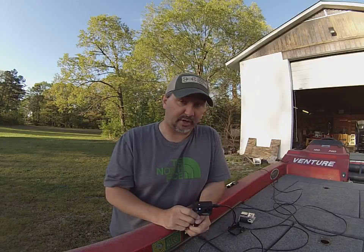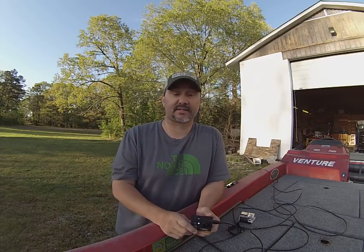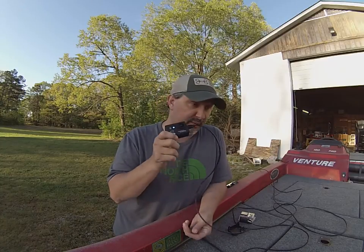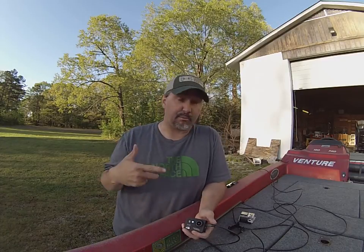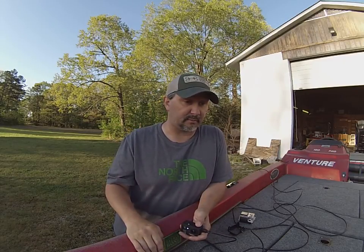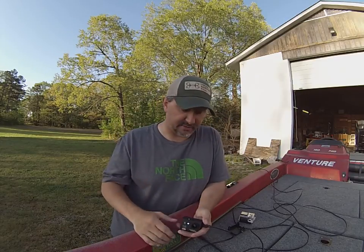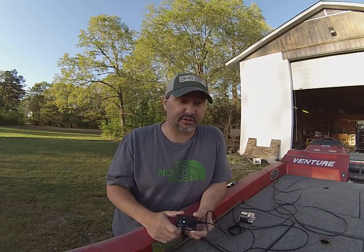They've got a lot of other products for mounting anywhere. If you guys hunt a lot, these cameras are available in camo — I've not seen another camera available in camo, but these are. They've got gun mounts and bow mounts. I've suggested a few things and they're working on stuff, getting ready for the fishing industry. You get everything — the battery, the plugs, the cords — everything you need to charge these.